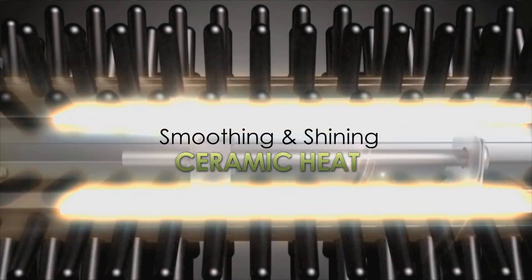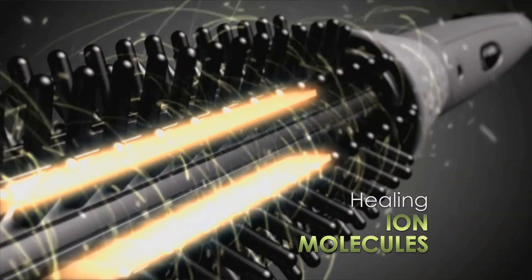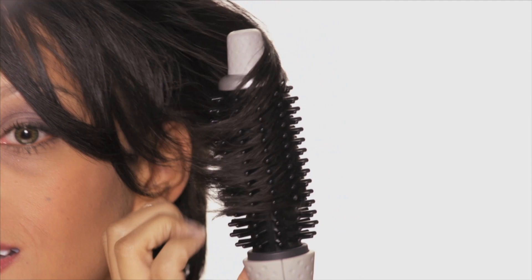The Fusion Styler combines smoothing and shining ceramic heat with healing and hydrating ion molecules to bring dull and damaged hair back to life with incredible shine and body.